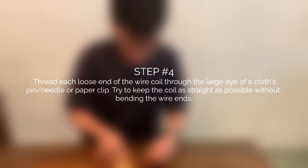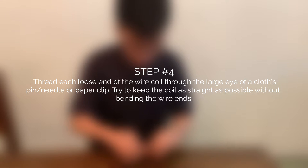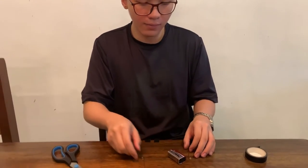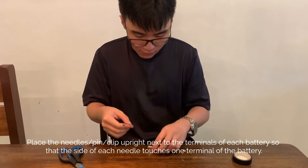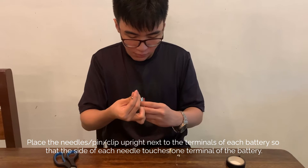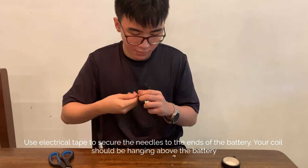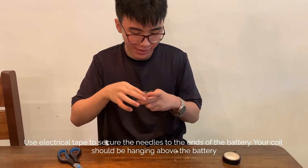Step 4: Thread each loose end of the wire coil through the large eye of a clothespin, needle, or paper clip. Try to keep the coil as straight as possible without bending the wire ends. After your D battery is on a flat surface, place the needle, pin, or clip upright next to the terminals of each battery so that the side of each needle touches one terminal of the battery. You can use electrical tape to secure the needles to the ends of the battery. Your coil should be hanging above the battery.